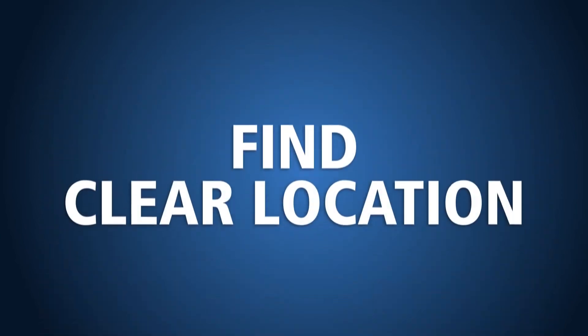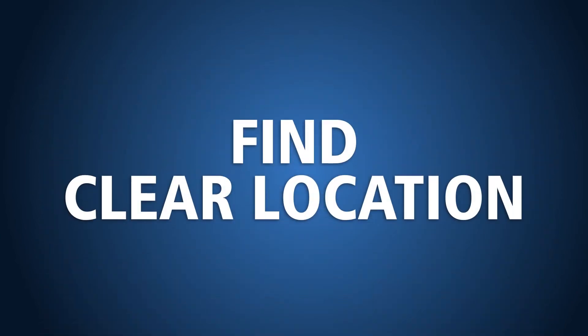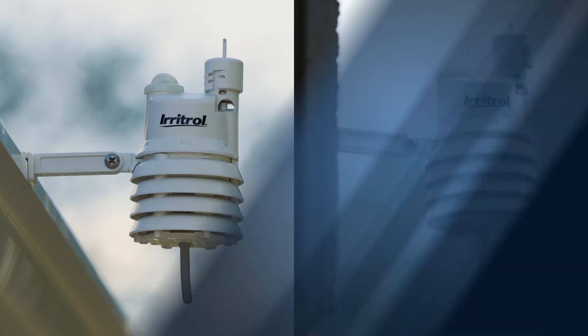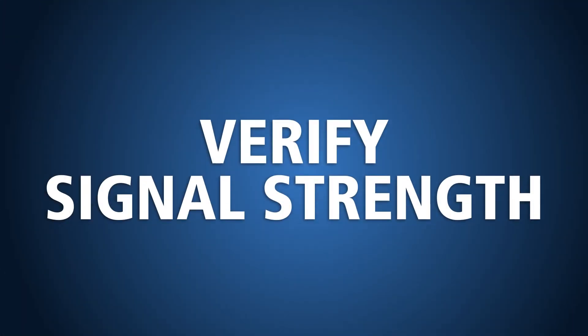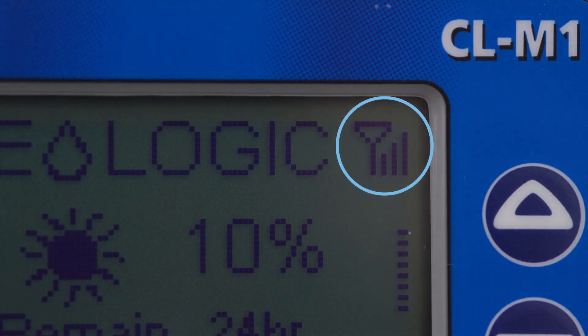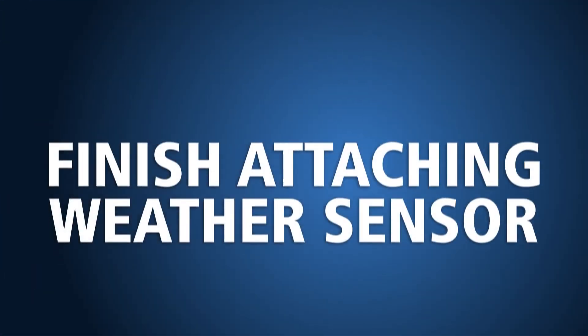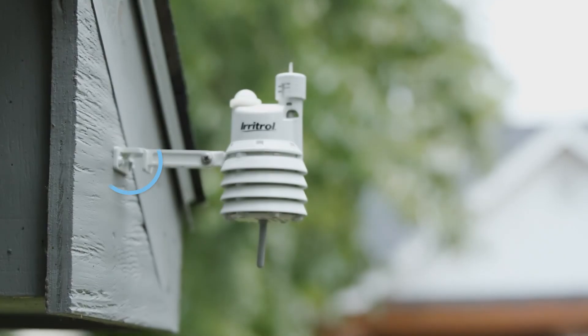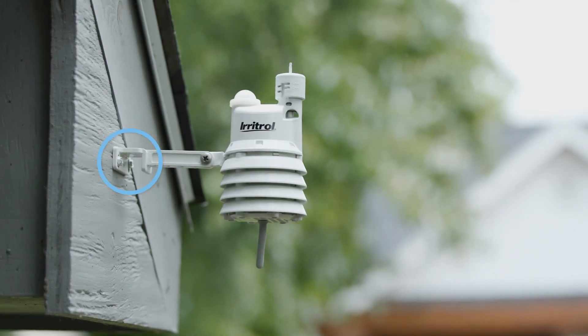Before installing the weather sensor on a gutter or wall, choose a location that isn't under trees or overhangs and where the sensor won't get wet from irrigation. Also, verify that the sensor will be in a location that allows a good signal by viewing the signal strength on the home screen — a signal strength of three bars is optimal. With the signal strength confirmed, secure the weather sensor to a gutter or wall using the hardware provided.